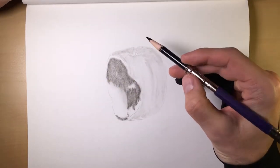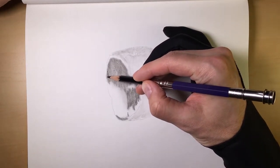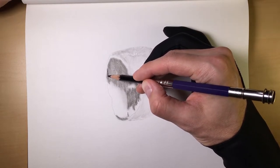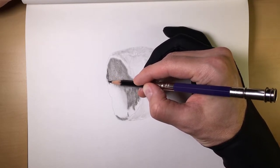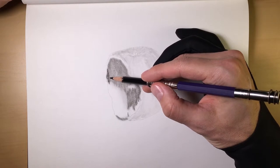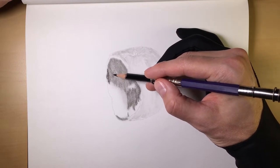The medium charcoal has more binder in it than the soft charcoal, and it's because of that fact that it's not going to want to spread as easy. So when it applies off of the pencil and onto the paper, it's going to hold its form a little bit more than the soft charcoal will, because the particles themselves are sticking and holding together because of that binder.